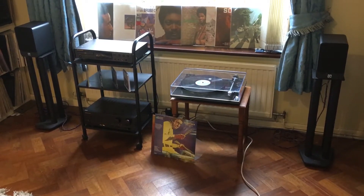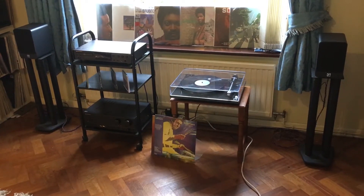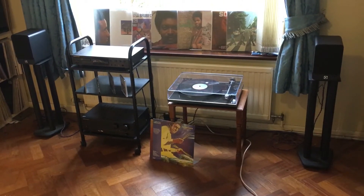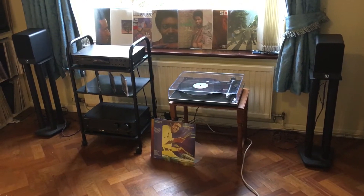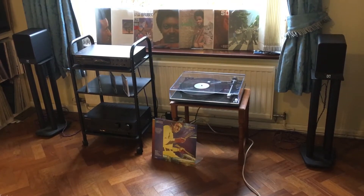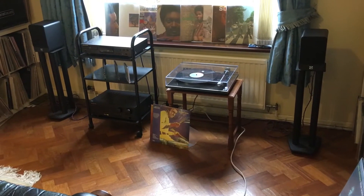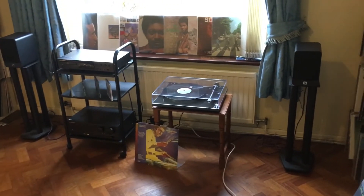It's almost as though the speakers have completely disappeared, because the sound doesn't appear to be coming from the speakers at all. The sound seems to be coming from the space between, in front, and beyond — from the space around the speakers as opposed to the speakers themselves, which is a characteristic of a good stand mount speaker.